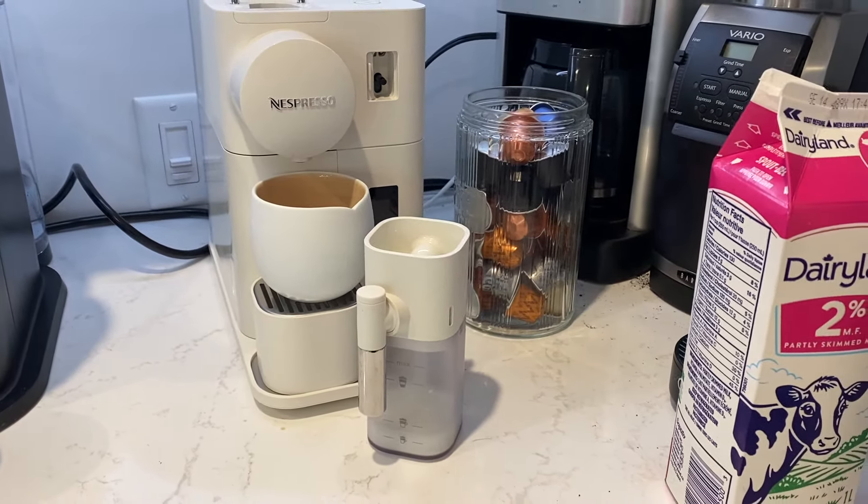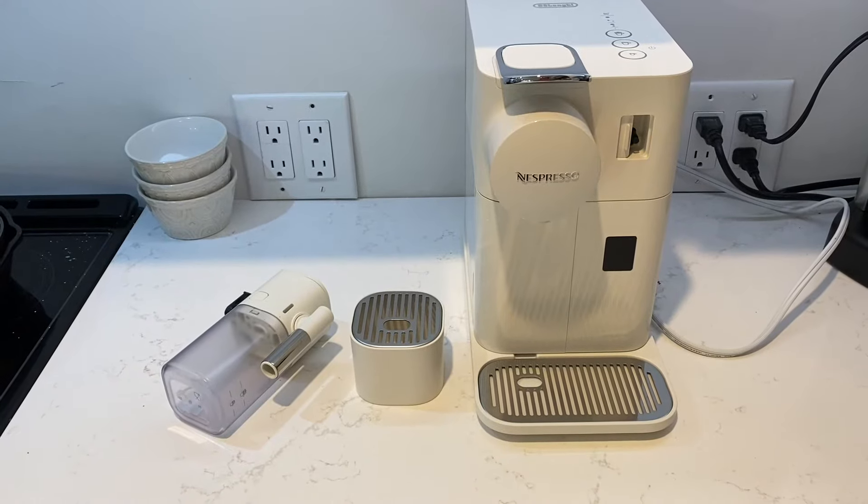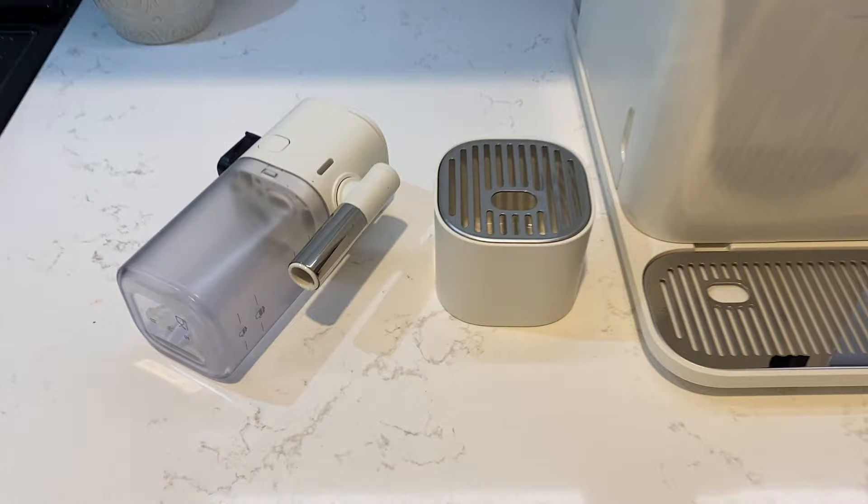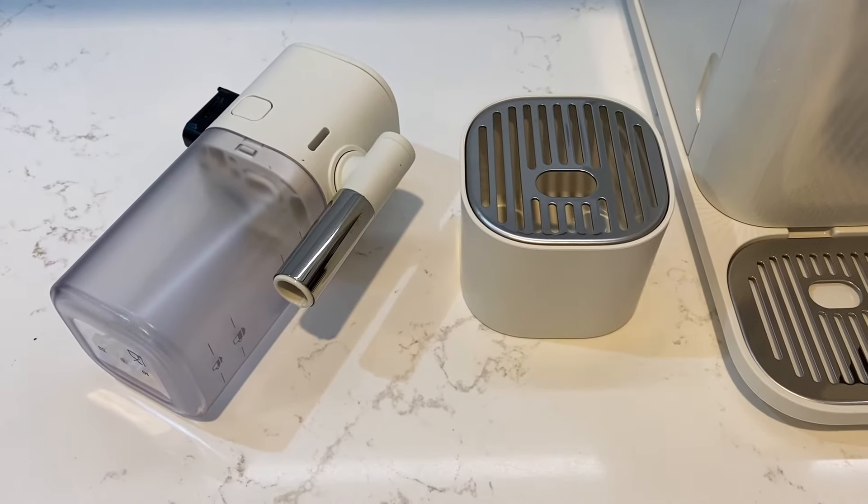Let's look at another differentiator: milk or no milk. One of the key differences between these two setups is that none of the Virtuo models come with built-in milk frothers, while the Nespresso original does offer machines that'll handle the milk — much like the automatic Latissima machine right here.